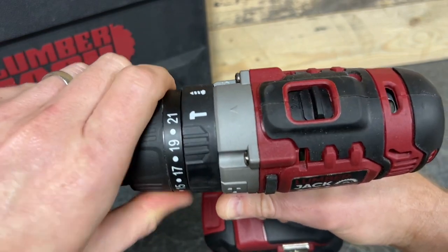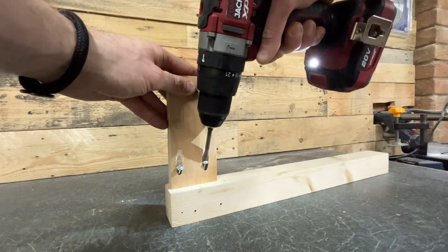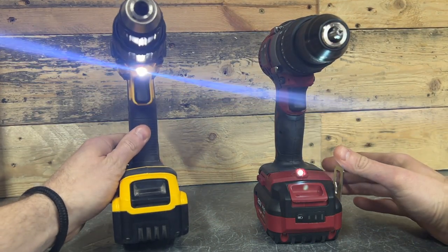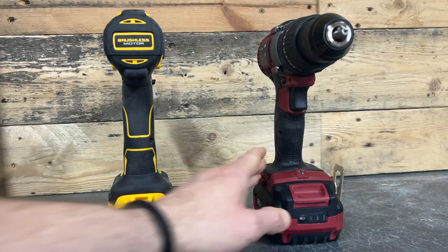It's got an adjustable clutch — again standard for this kind of tool but very useful to make sure you aren't over-tightening the screws. I find this particularly useful when screwing pocket hole screws. The placement of this LED work light seems to be something that brands have started using more recently. Historically they always seemed to be under the chuck, but now I'm seeing more and more at the base of the handle and frankly I'm all for it.